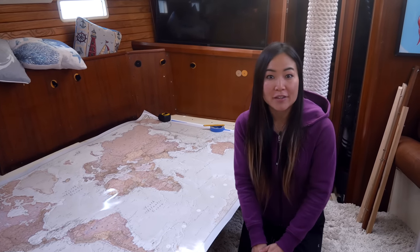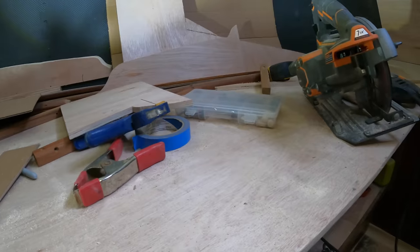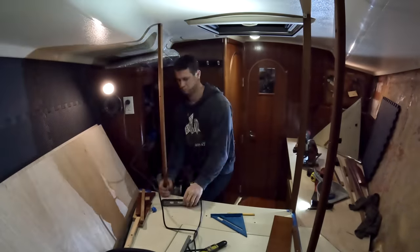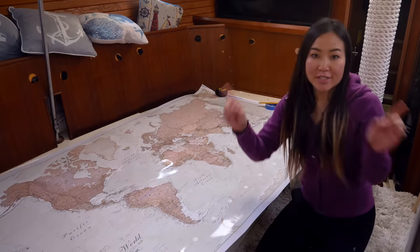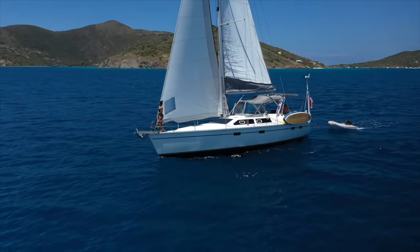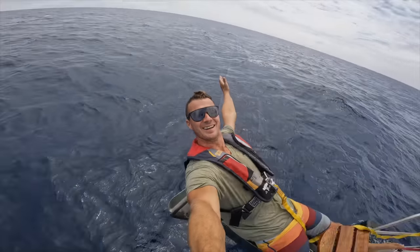Welcome back guys. If you've been following our last few episodes, you know that we are redesigning our V-Berths. After hours of planning around various tricky angles and curves, walls are going up. But we decided to go a different route. Welcome to Sailing Gypsy. Two years ago we knew nothing about sailing, but took off from Canada with an urge for adventure. I'm Steph, this is Travis, and this is our home, Gypsy.